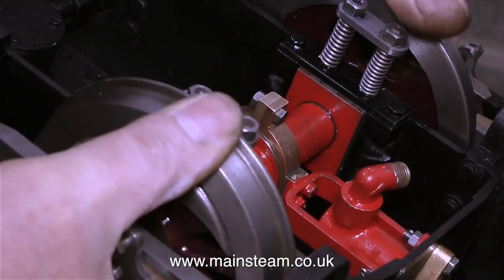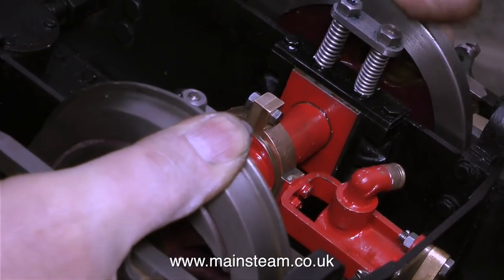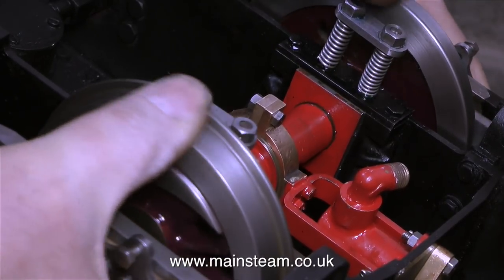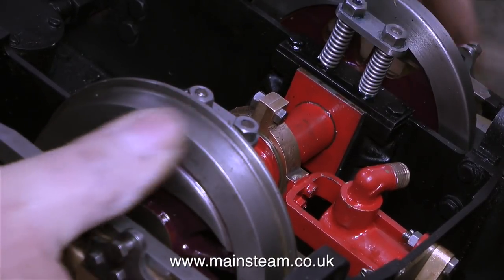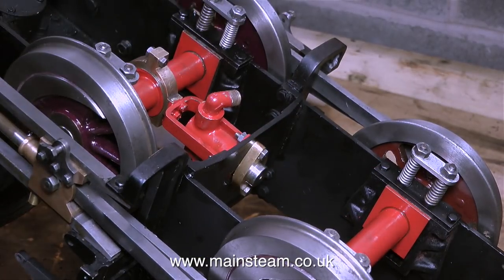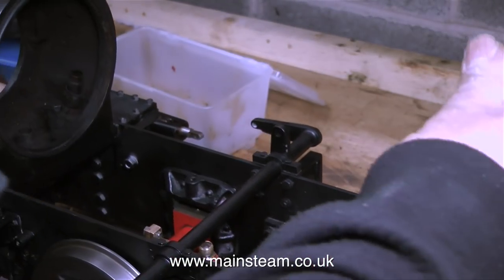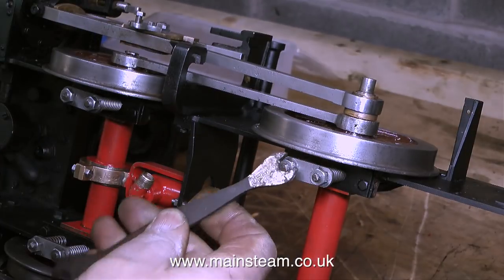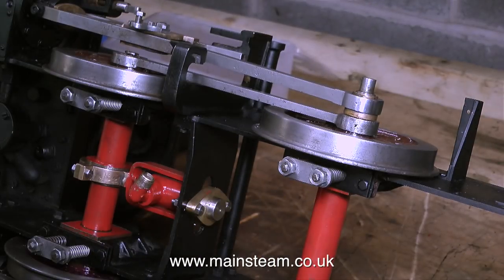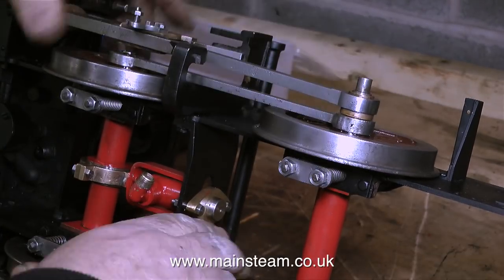I fitted the springs to the front axle — I didn't show this because it's exactly the same as the rear — but again the axle box travel is excessive with very little pressure on the wheels. These springs are too weak; by the time the engine has the boiler, running boards, tanks and cab fitted there would be no suspension at all. Getting the suspension dead right on a miniature steam locomotive is very important: if it isn't right you don't get much traction; if it's too tight the thing bounces off the track. You're generally okay with an 0-4-0 engine.